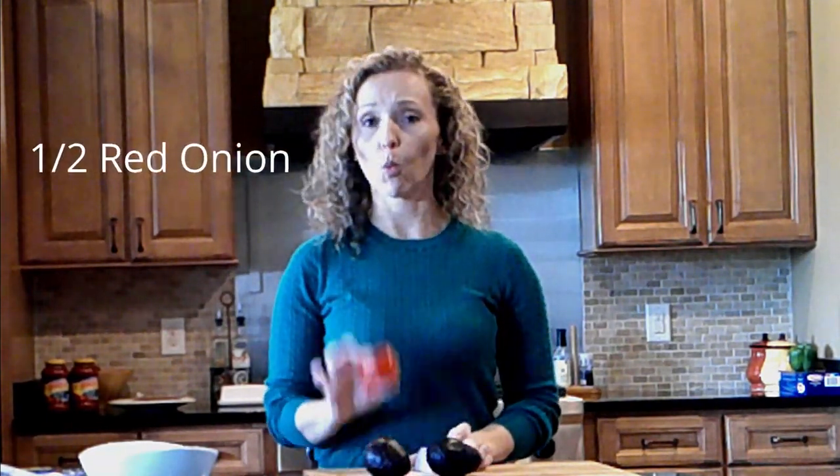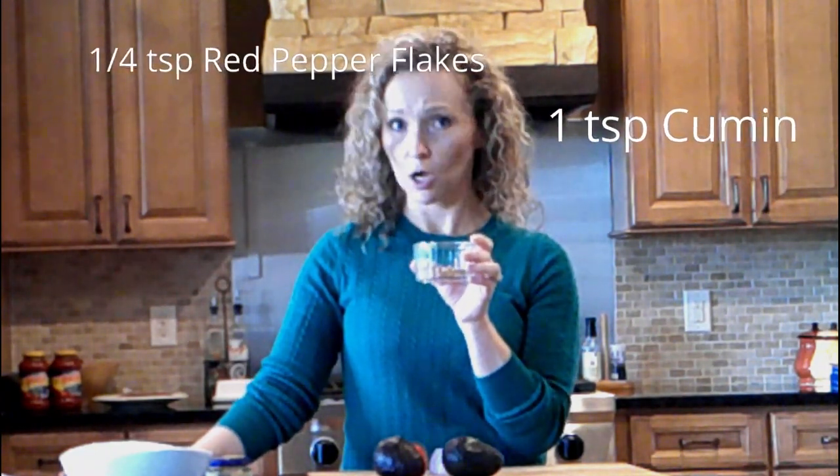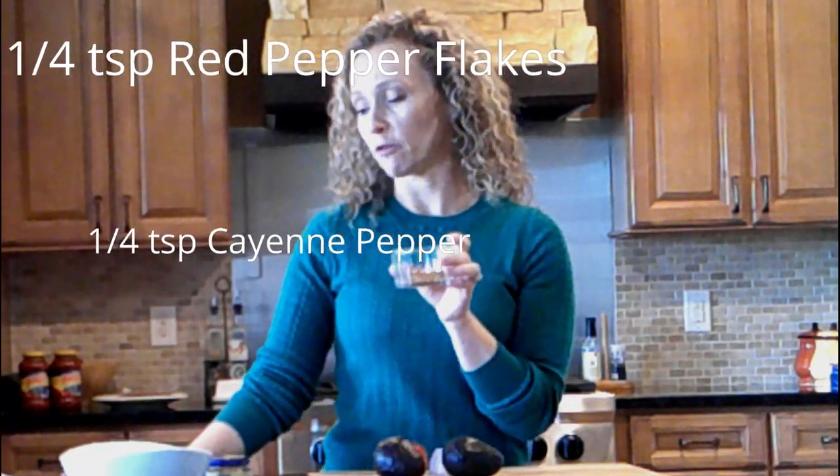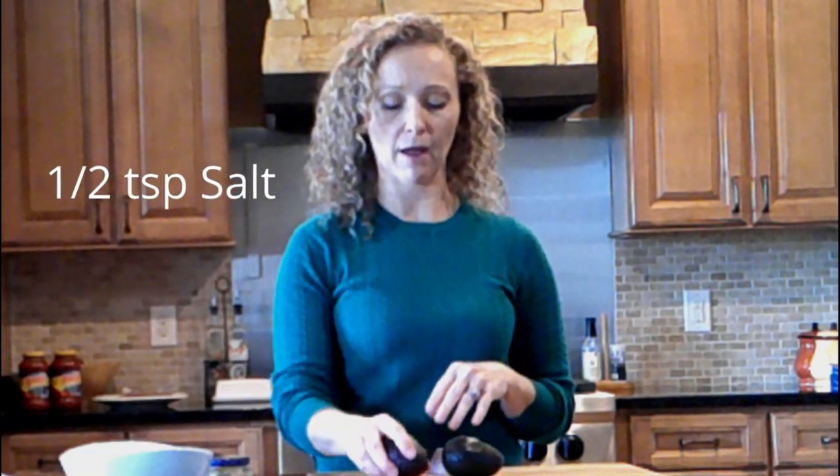To start off the recipe, I'm going to have two avocados, about half of an onion — I'm using red but you could use any onion you like — one tomato, and then some pre-diced garlic. I'm going to use a full teaspoon of that, but you could also dice your own. I've also got a mix of spices: one teaspoon of cumin, a quarter teaspoon red pepper flakes, a quarter teaspoon of cayenne, a quarter teaspoon of pepper, and a half teaspoon of salt. Once I get all my vegetables in the bowl and my avocados mashed, I'll start adding that in. I'm going to get my vegetables prepped and chopped and ready to go.